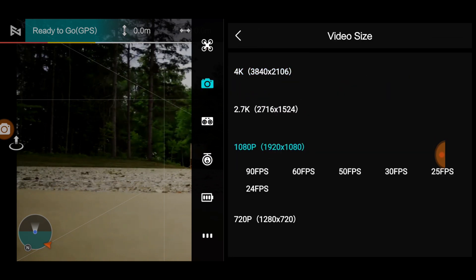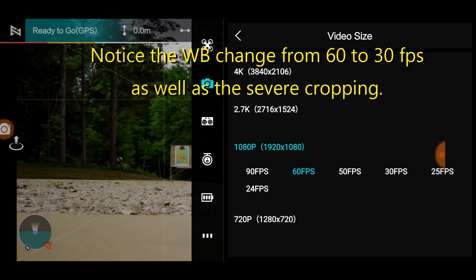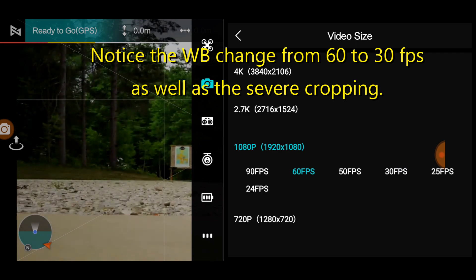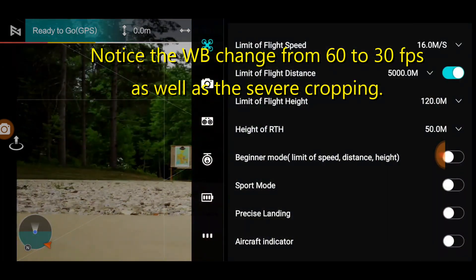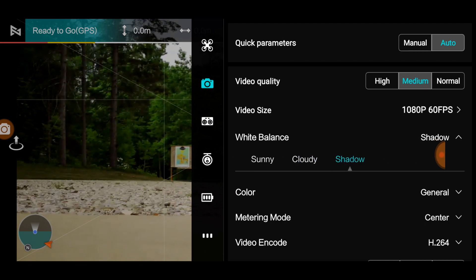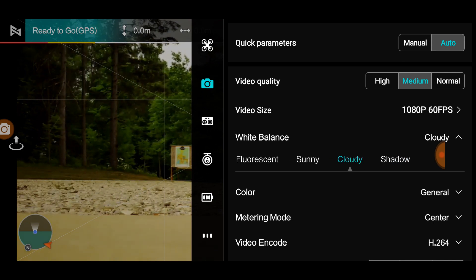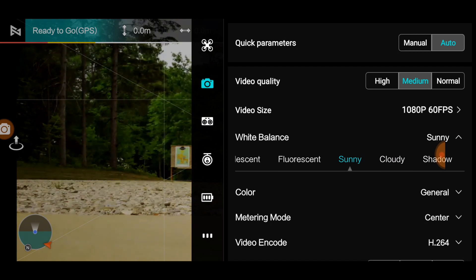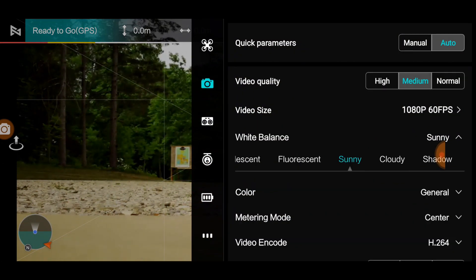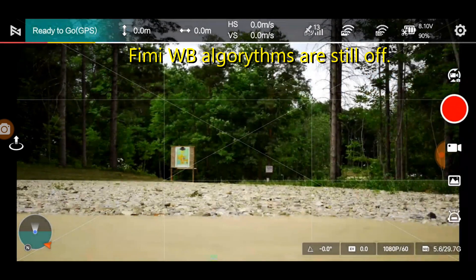I just want to find out what's happening here, so I'm going with what I think is a better setting — my 60fps. Now if I change the white balance to shadow... cloudy... it's yellow. Sunny's a little yellow too. So let's go to auto. There's auto — let's see if that's any better.